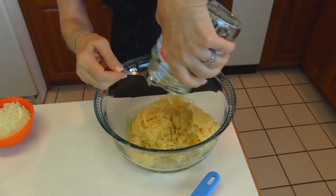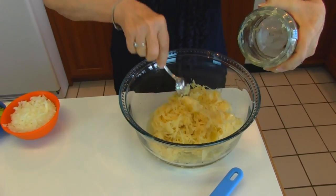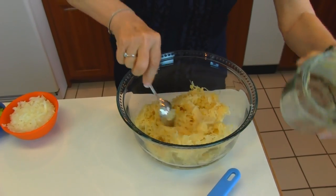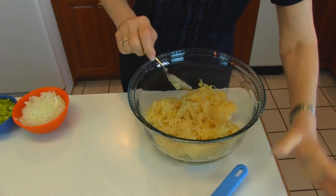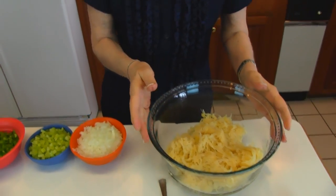Here's the last little bit coming out. You can see it is quite a large amount in our bowl, but we're going to add some nice vegetables to it. This is going to be a salad that goes in the refrigerator and marinates for a long time.